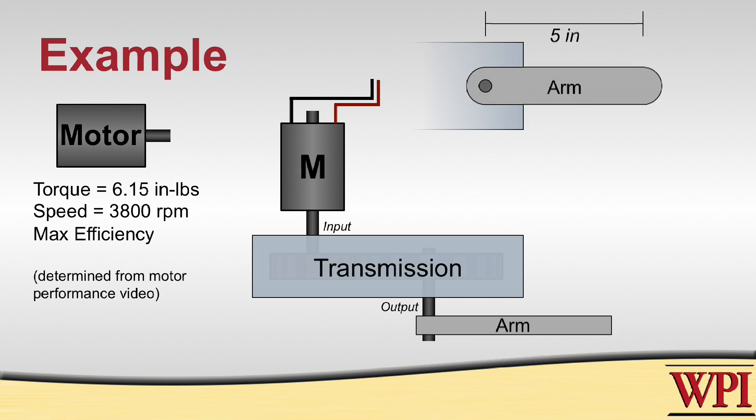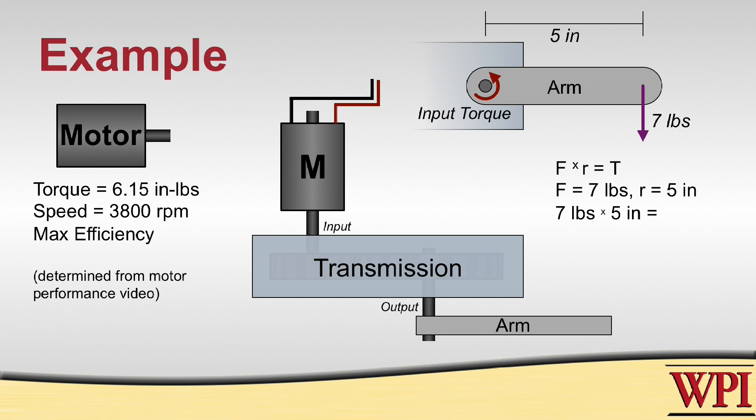We have this motor hooked up to our transmission, and on the end of that transmission we have an arm that's 5 inches long that has to be able to lift a total weight of 7 pounds. Referring to our equations of equilibrium, we know that torque equals force times distance. Taking the force at the end of the arm, which is 7 pounds, and multiplying by the distance of the arm, which is 5 inches, we know that at the pivot point of the arm we need to produce 35 inch-pounds of torque.